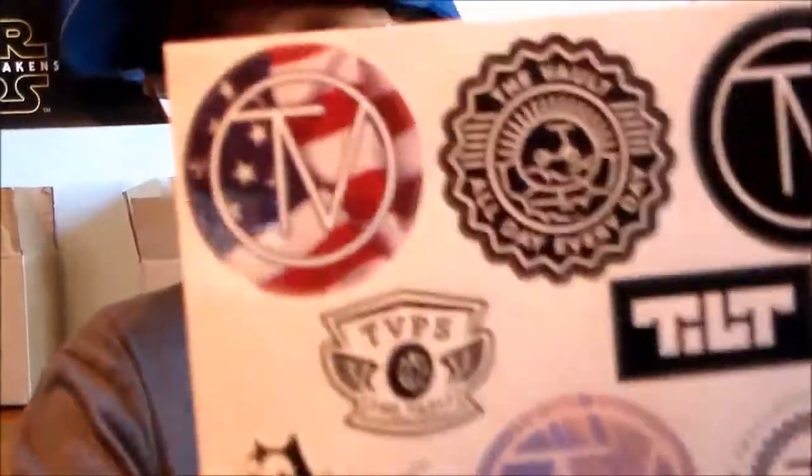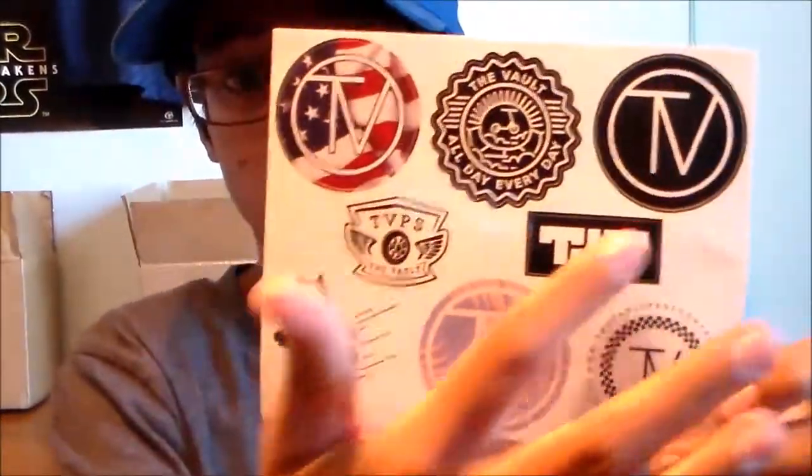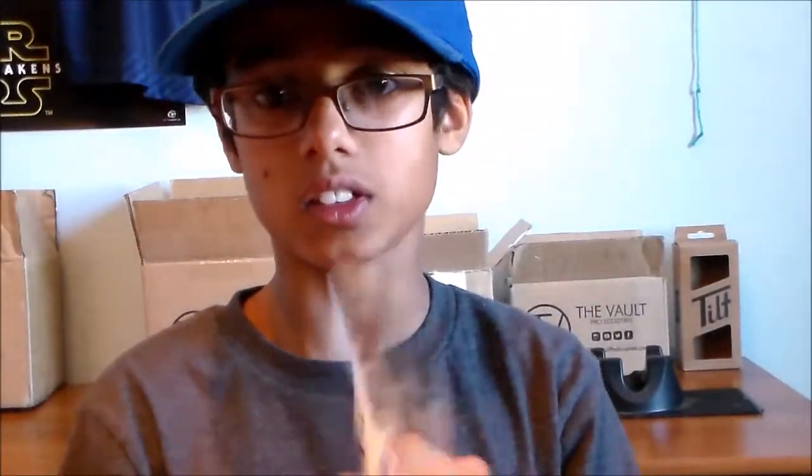The next thing that I got is stickers. They gave me some stickers, which is really nice of them, for free. Got all the Vault stickers here. You got a Tilt sticker there, more here. So yeah, this is the stickers. They gave this to me for free.